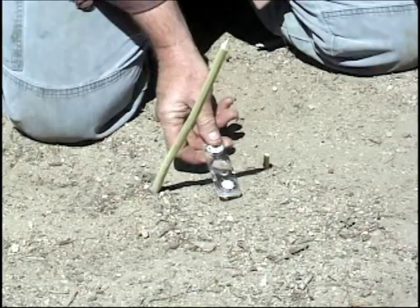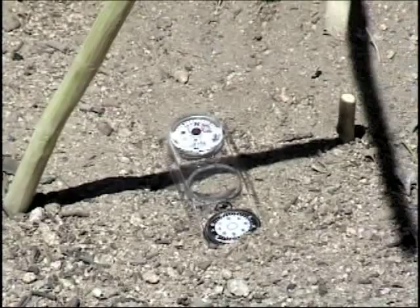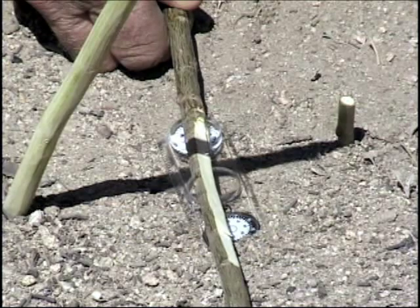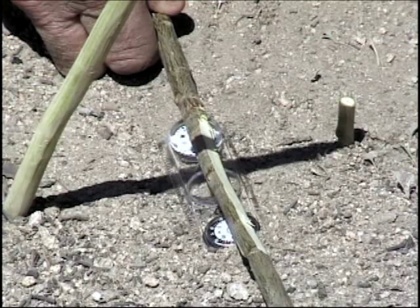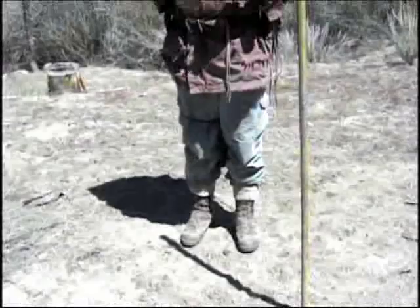Now how accurate is this? Well, this isn't quite as accurate as the shadow stick method for a number of different reasons. I'll put the little compass down here and you get some sense of it. Remember that the magnetic compass points a little bit to the east of north, but this is saying north-south is about like this. With a correction for magnetic north, it'll be about like this. And the shadowless technique says that north is like this. So it's pretty close and it's a really easy way to do it — press it in the ground, point it at the sun, wait a little while, and look at the shadow. There's your east-west line. Quick and easy.